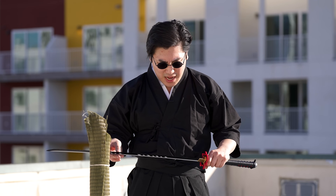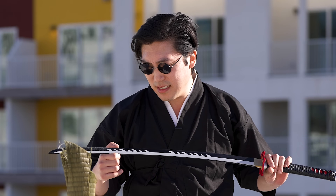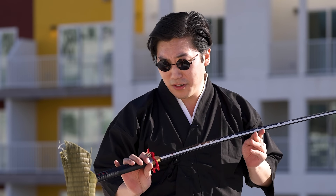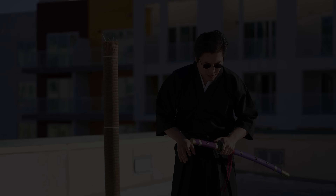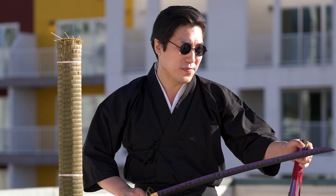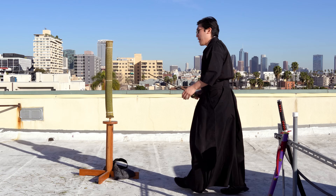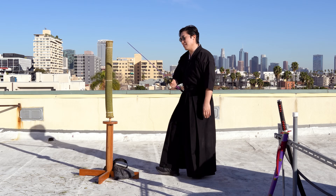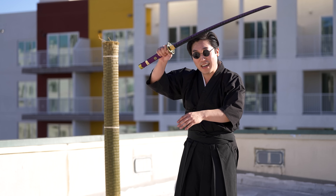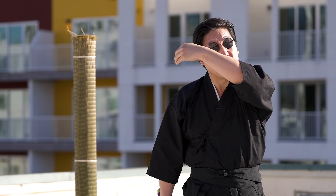It is a cool looking sword. If you want to cut tatami mats, there are other options that will do that better, but they won't look nearly as sweet as this sword. Now onto the Zoro sword. This sword is very similar to that one — it's quite dull. Keep in mind, I'm using these swords in a way they're not meant to be used. I'm used to very sharp swords, so I normally don't have to work this hard to make it through the mat. It's humbling — that's what it is.